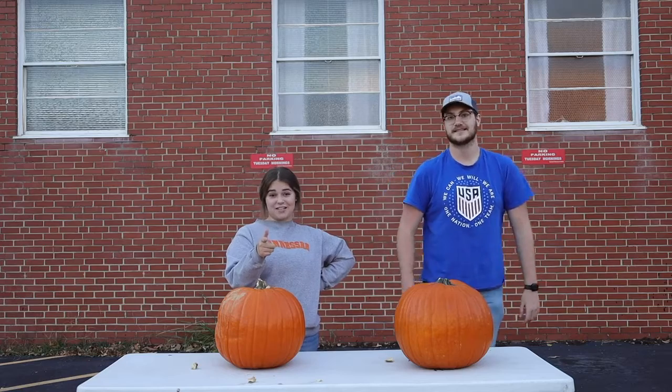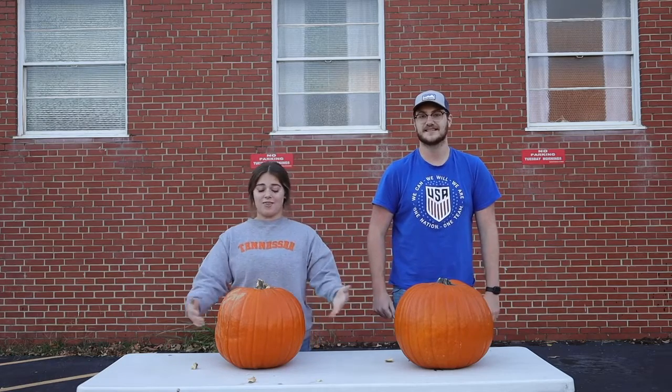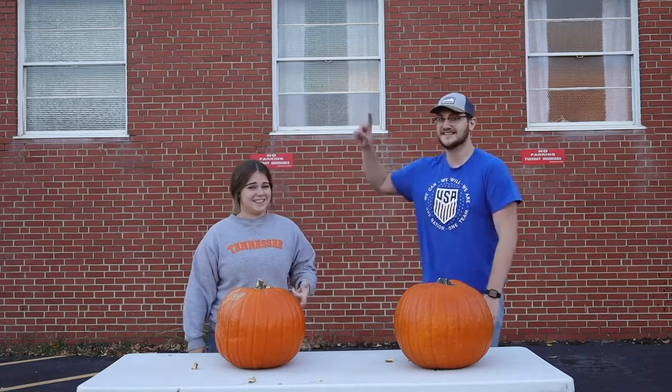This is the pumpkin drop challenge and we have an hour to go get supplies to protect these pumpkins. Let's go!